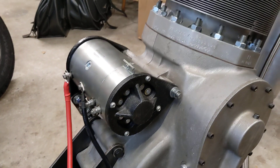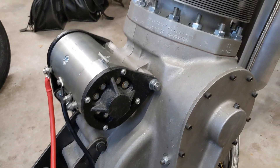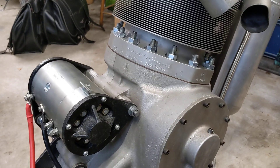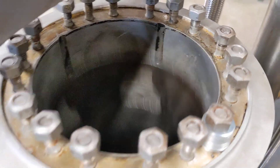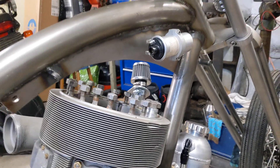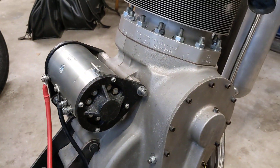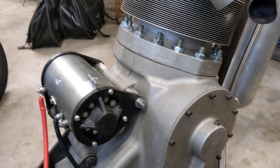Here we are around the other side where I can access the button to engage the Dynastart — and this is what we get. That's a reasonable speed, the rotation.